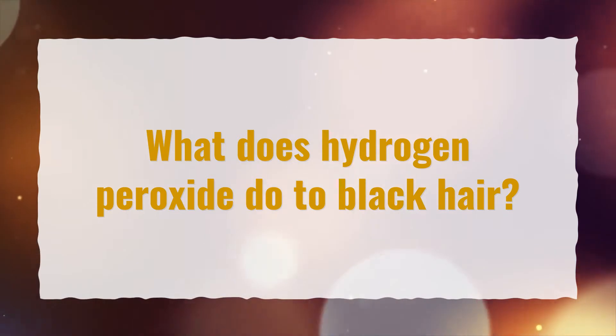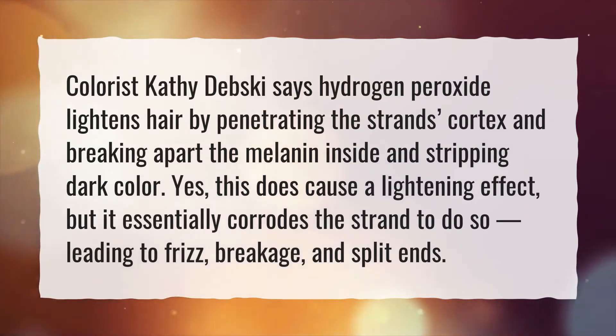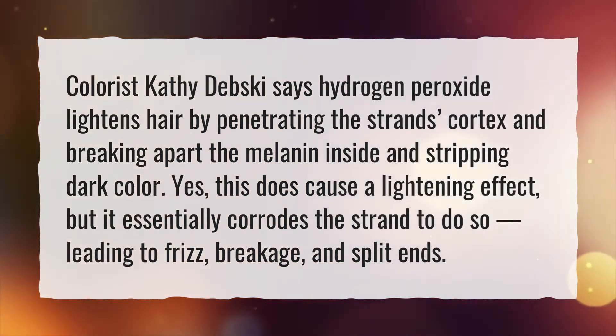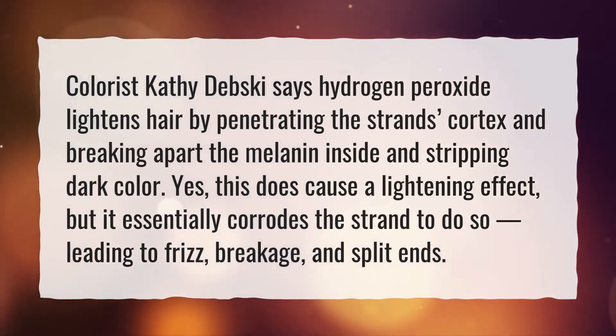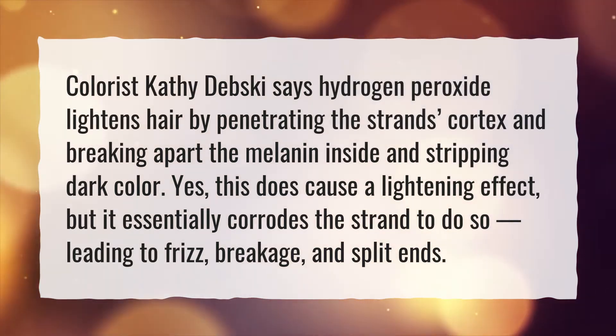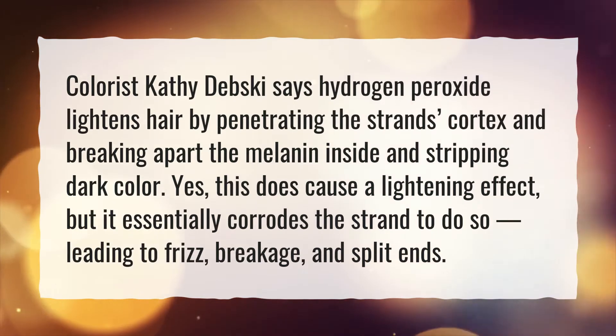What does hydrogen peroxide do to black hair? Colorist Kathy Debski says hydrogen peroxide lightens hair by penetrating the strand's cortex and breaking apart the melanin inside and stripping dark color. Yes, this does cause a lightening effect, but it essentially corrodes the strand to do so, leading to frizz, breakage, and split ends.